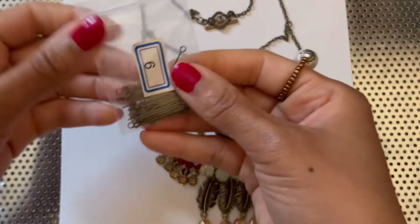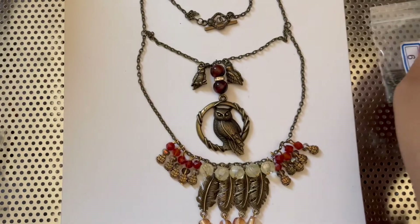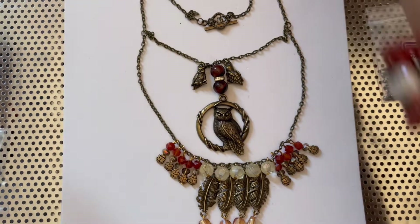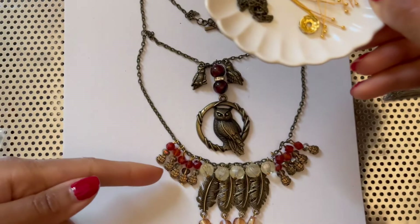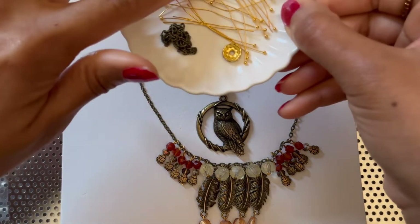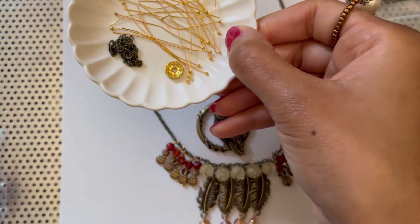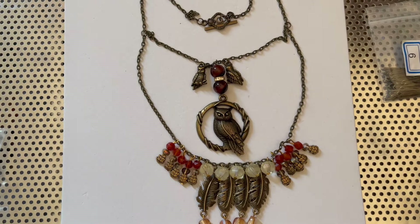We'll also be using four millimeter jump rings, and we'll be using ball needles in this necklace. I actually used head needles but I'm going to use the ball needles, and we are using one rhinestone spacer bead.